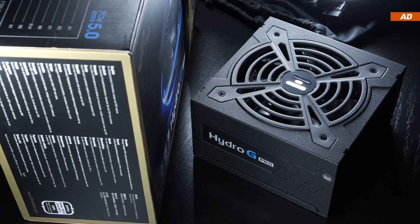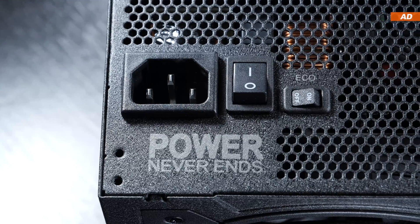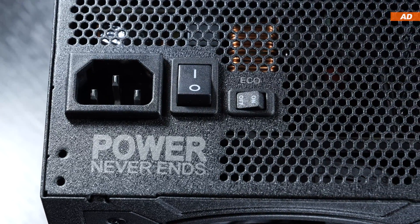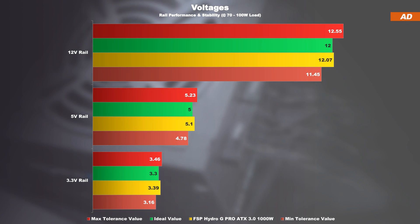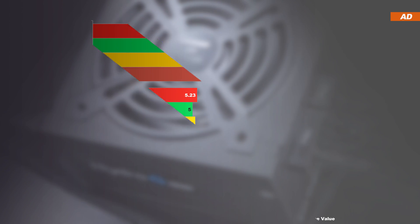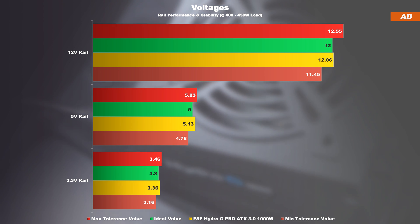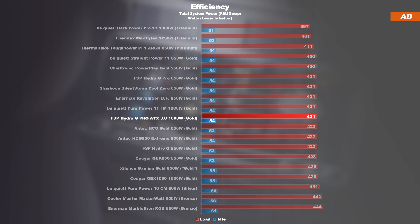Unfortunately, my testing options are fairly limited — due to lack of testing equipment and knowledge for PSUs. The measured voltages are actually pretty solid. At low loads, the measured value for the 3.3-volt rail is a bit on the high side, but under load it evens out reasonably well. In the efficiency chart, the Hydro-G Pro ranks as expected and does exactly what you'd expect from an 80 Plus Gold unit.